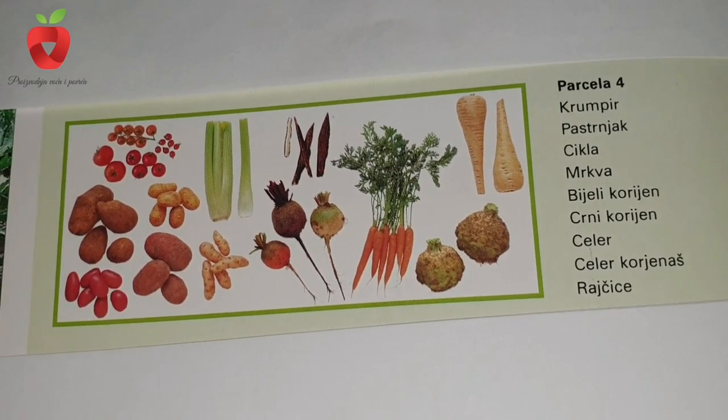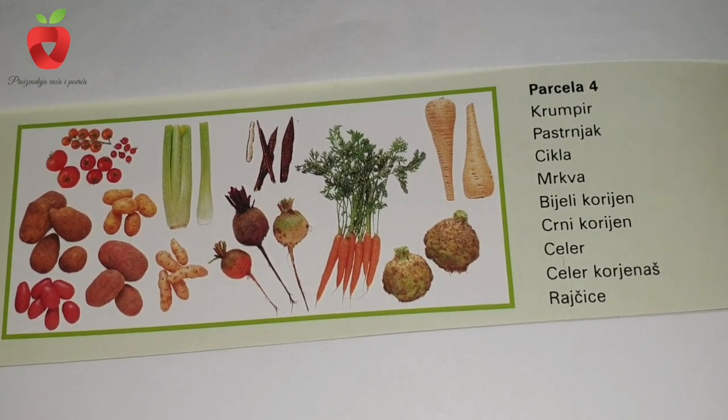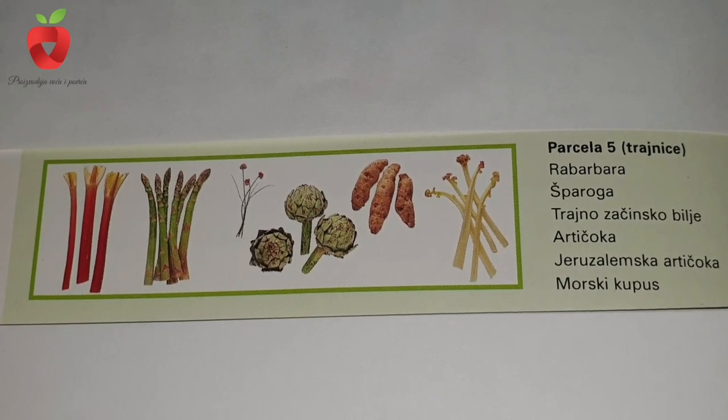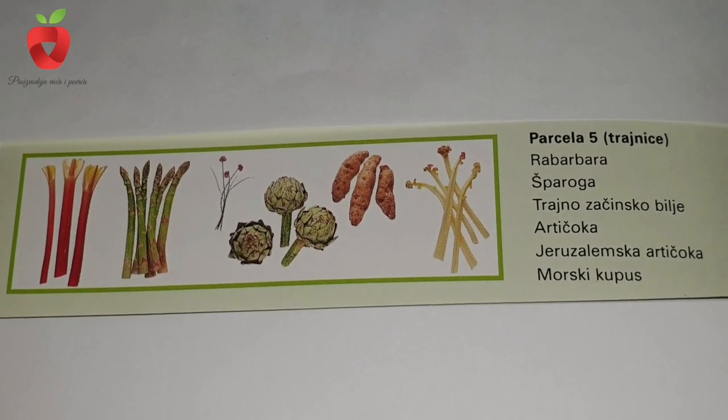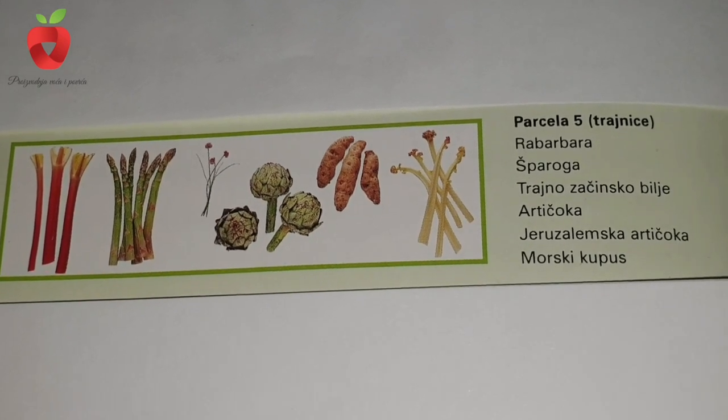If your space is limited, a three-year change of culture is also a good idea. For the first plot, we will choose peas, broad beans, and green beans. Cabbage, collard greens, broccoli, kale, radish, and turnips go to the second plot.